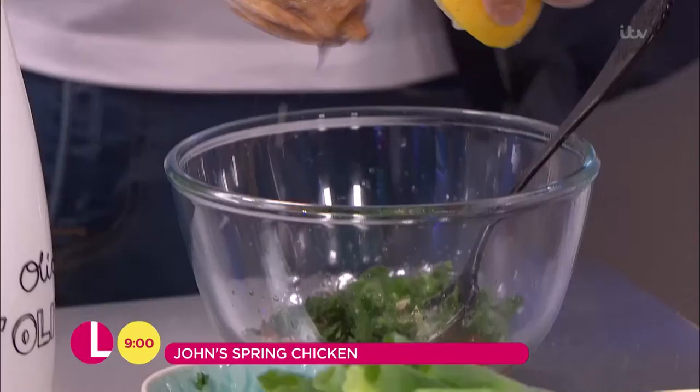A bit more springy lemon. Not lime — definitely not rank lime. I've got nothing against lime, I really like lime, especially in a mojito, but not with the chicken.